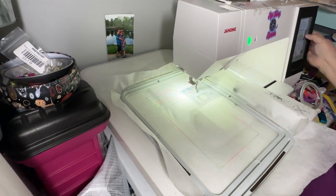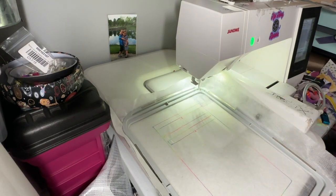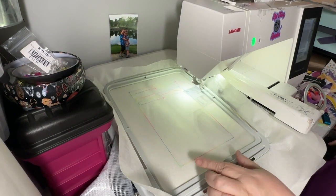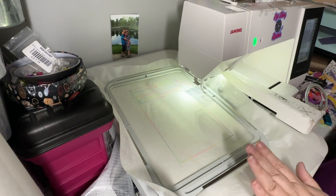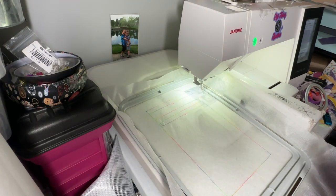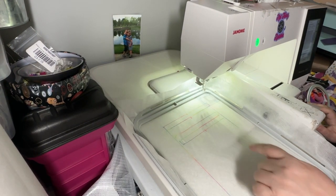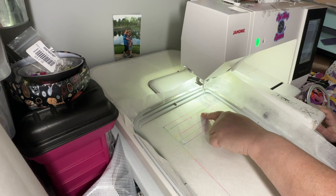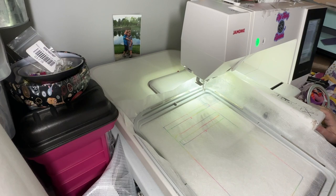We're going to start the water sling here and go over the placement lines. This is a large bag — be aware of that. The turning hole is going to be about this big, so I would not recommend this bag if you have arthritis unless you have somebody to help. These three lines are our zipper placement lines, and these two lines are where we're going to place our drawstring and our exterior lines.